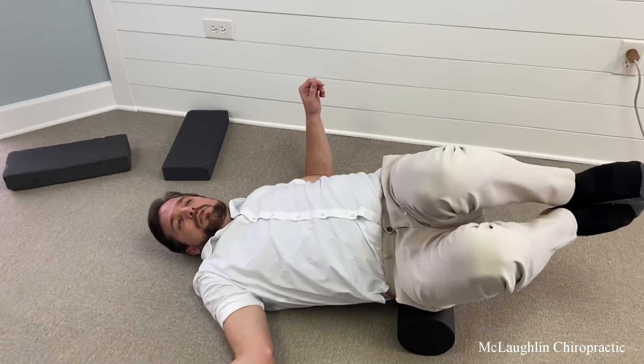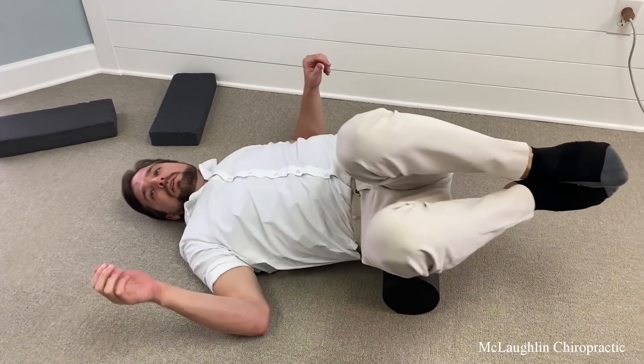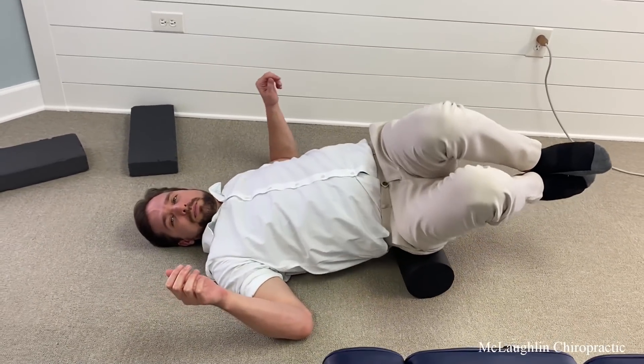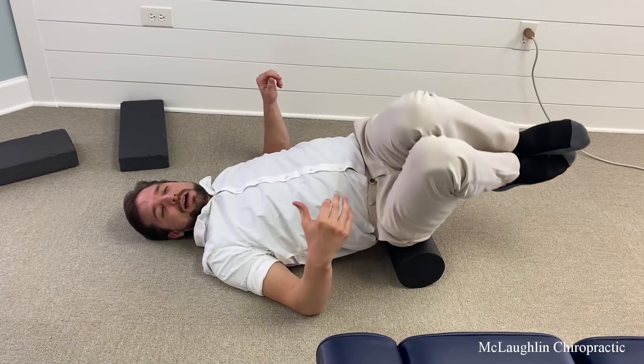Why don't you tilt your head to the left a little bit for me? I heard it — it was like a little pop! Wow. You're not spending more than 30 seconds or a minute here. You're just trying to loosen up that SI joint using the weight of your thighs to press down on the SI joint.